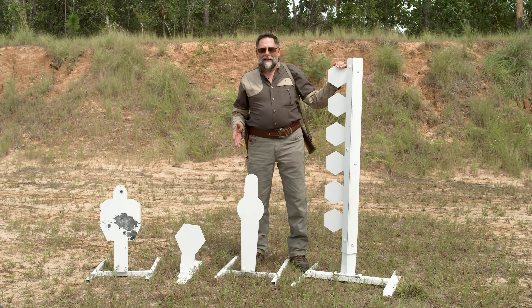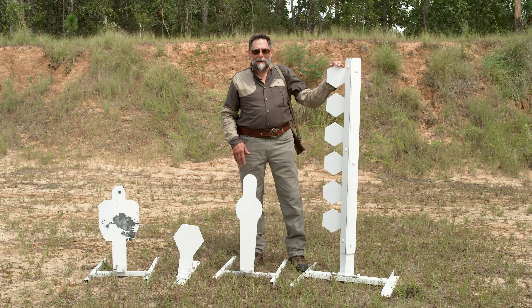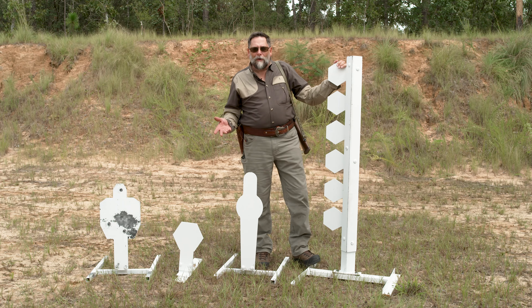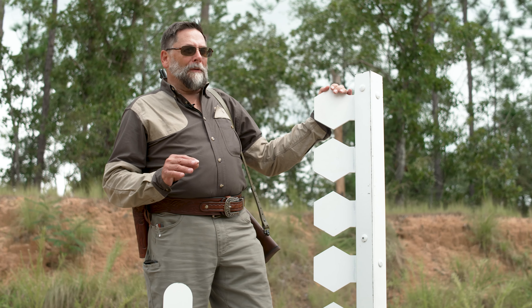Hi, I'm Andy Larson with Skinner Sights, and today I want to show you some really cool targets from the MGM Target Company. When you're out shooting, whether it's at the club, maybe you have a practice range at home, or maybe you're in a competition shoot somewhere, reactive targets are always fun.